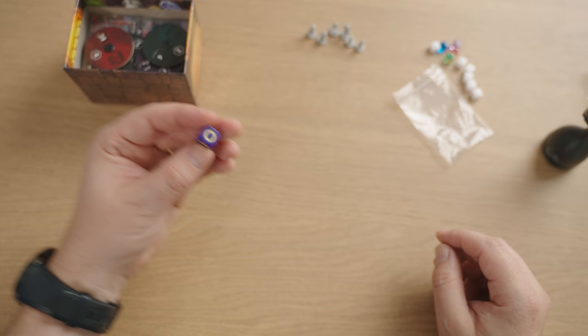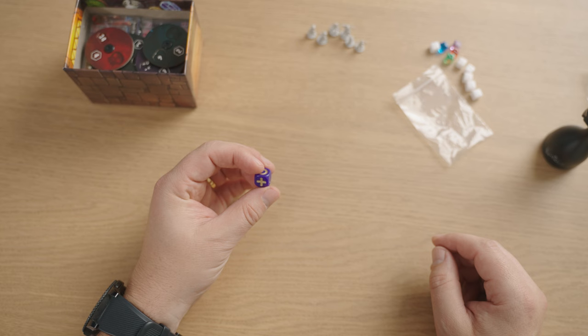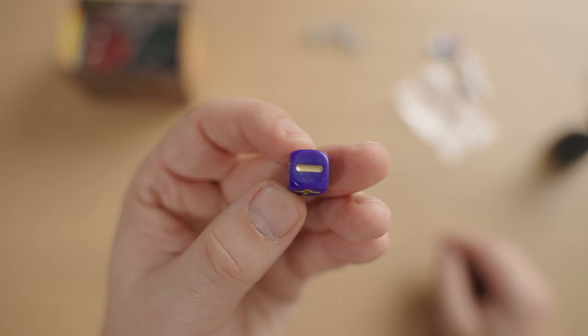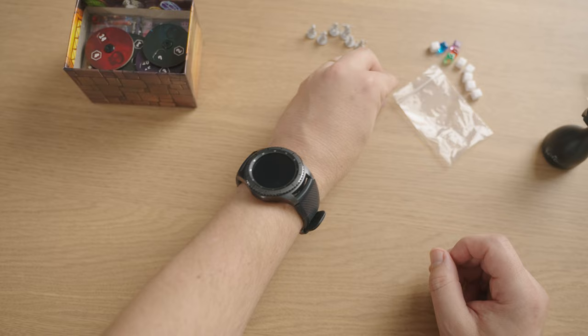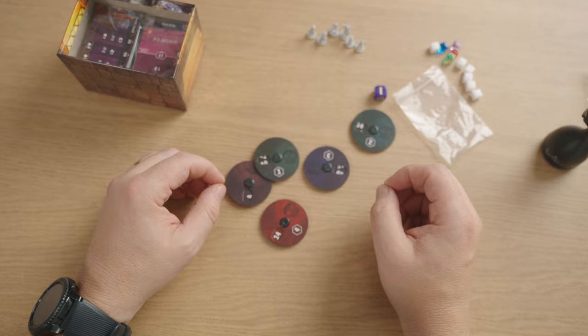They are obviously based on the newer sculpts of the starting characters, which is cool, and they are micro-micro scale. I generally paint everything with speed paints, which should make it ever so slightly easier, but there is a fair bit of detail on these guys. They look awesome.